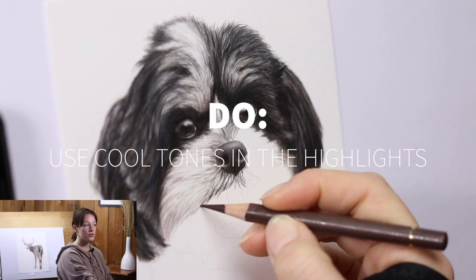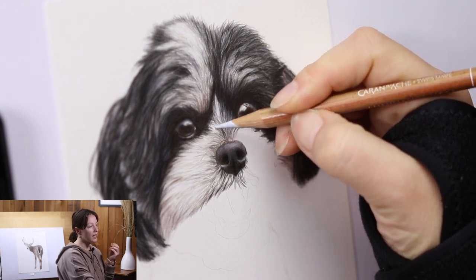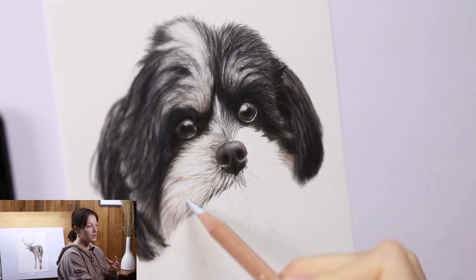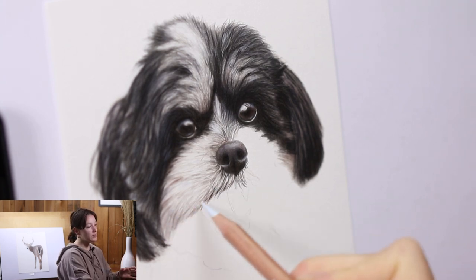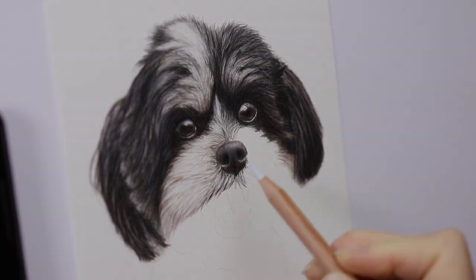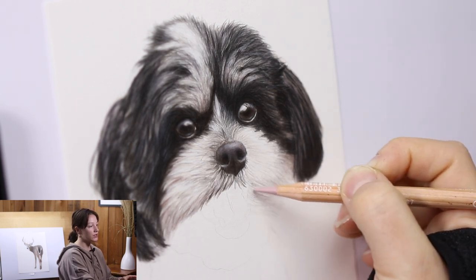You do want to use cool tones in the highlighted areas — this creates a beautiful near-3D effect. Using a very pale blue works great; white also works well for burnishing on top or in the highlights, which helps blend everything together. If the portrait is a little too warm-toned, adding a bit of blue in the highlights helps balance it. You can see on the right-hand side I used a cool gray to build up those layers with long strokes.